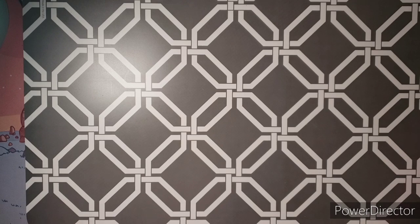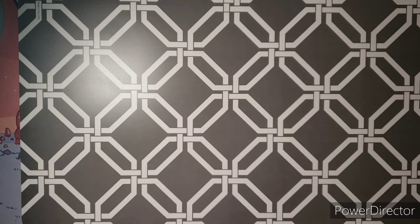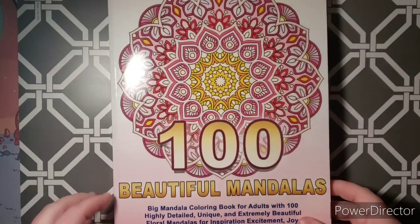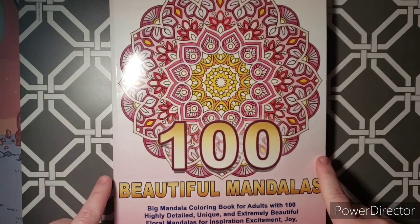I did quite a few so it's going to take me a second. So make yourself comfortable, get a drink, relax. Alright, so I'm going to start with this one. It's A Hundred Beautiful Mandalas by Camelia Angelkova, and I have been going in order in this book.